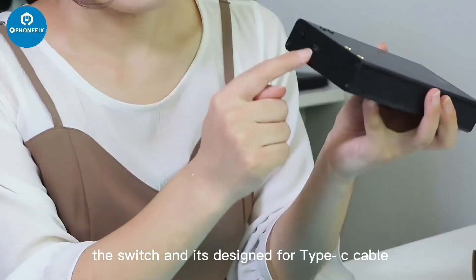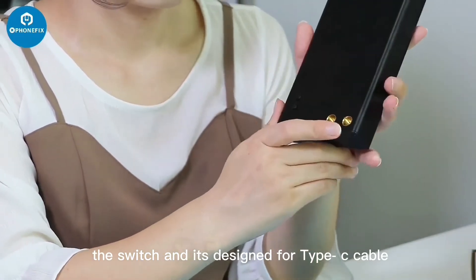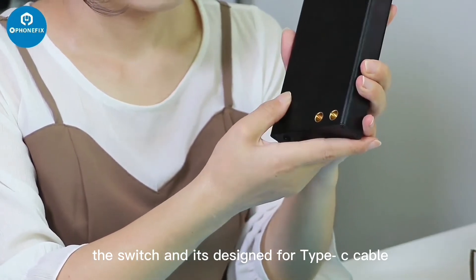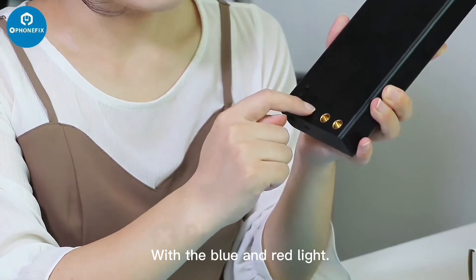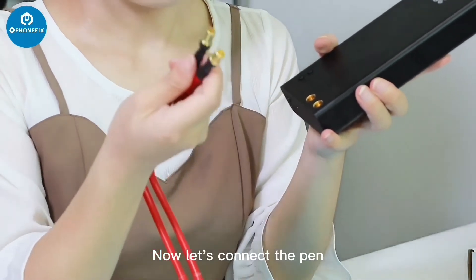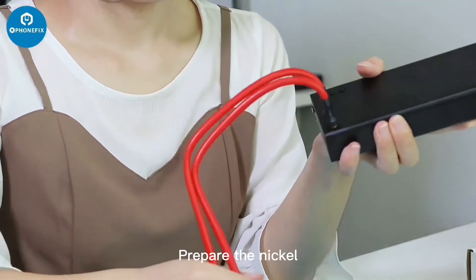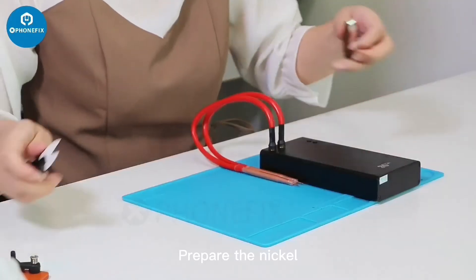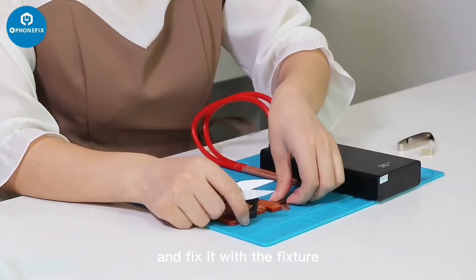The switch adds STOE for topsy cable. Now let's connect the pen. Prepare the nickel and fix it with the fixture.